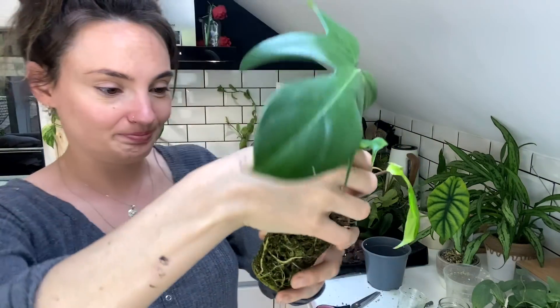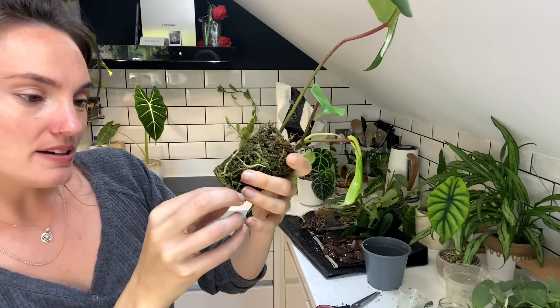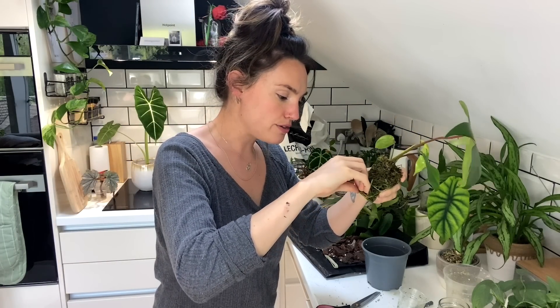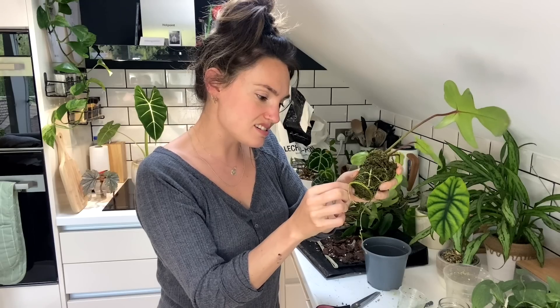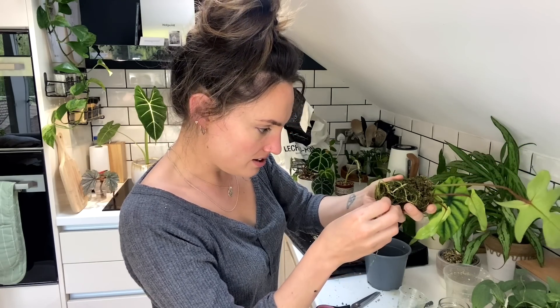This one might be a bit of a mission. It's rooted very well into the moss, which is great — it's got a really nice root system — but that often means it's a little bit difficult to untangle, especially when it's not a thick, beefy root system. For a Philodendron, these roots are quite thin — maybe just because it's a younger plant.